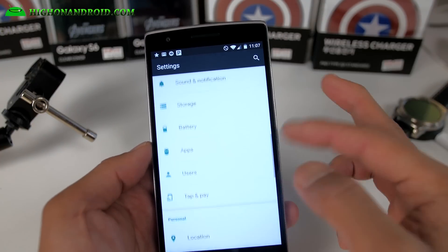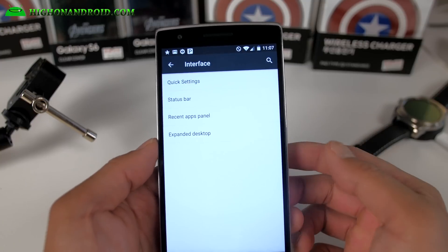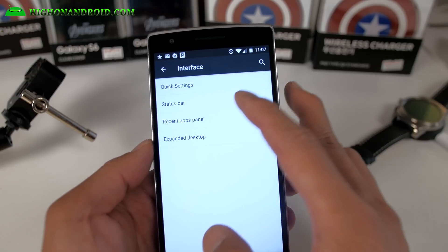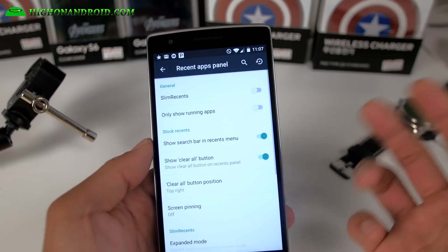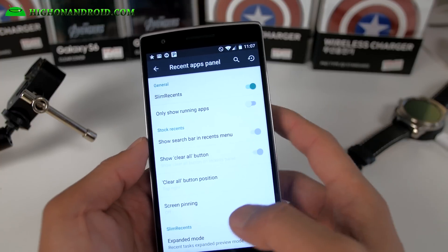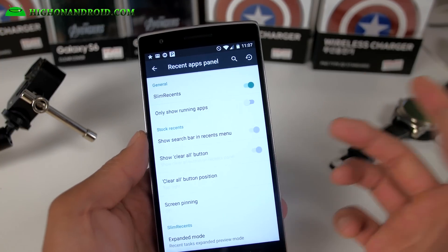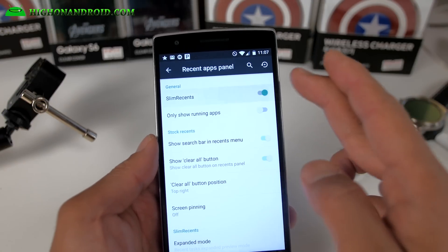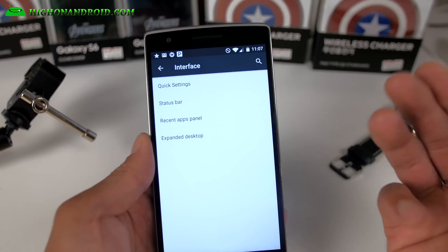As far as customization, this ROM doesn't have every customization out there. It's got some quick settings stuff, status bar, double tap — all the standard stuff. For recents, you can choose between the standard or slim recents. If you've seen slim recents in other ROMs, this is the ROM it came from. A lot of cool things from slim ROMs are being imported to other AOSP ROMs — so this is the original.